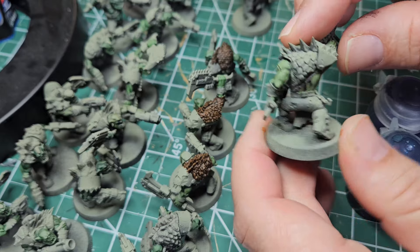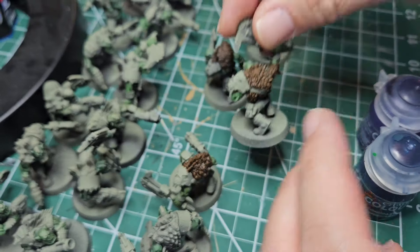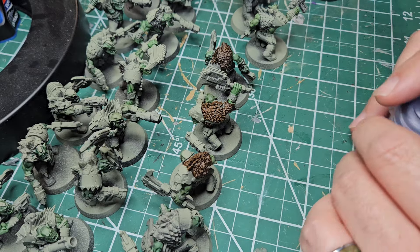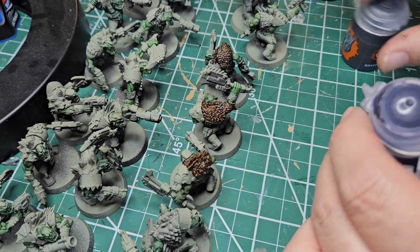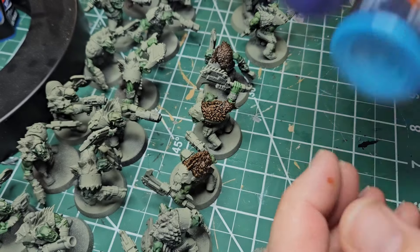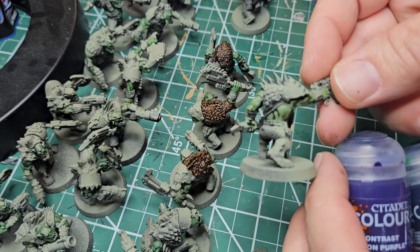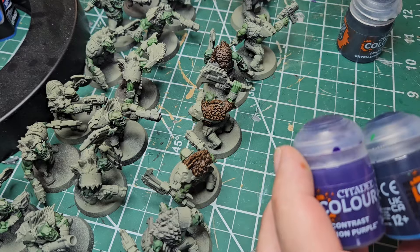Now we get into the fun part about contrast colors. We have all of these different skins and leathers to go with our fur, and we can keep using neutral browns, greens, earth tones, and grays. Or we can get crazy and do purples and blues to show the exoticness of the beasts that the Beast Nagas have been hunting — and that's exactly what we're going to do.